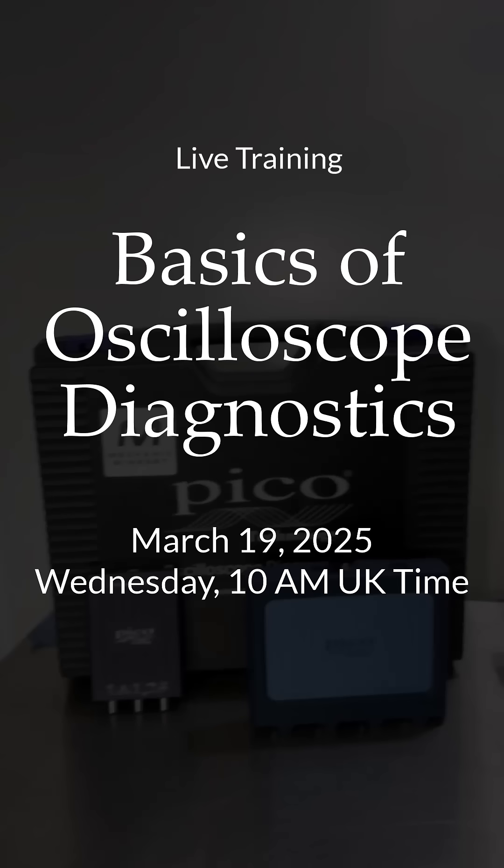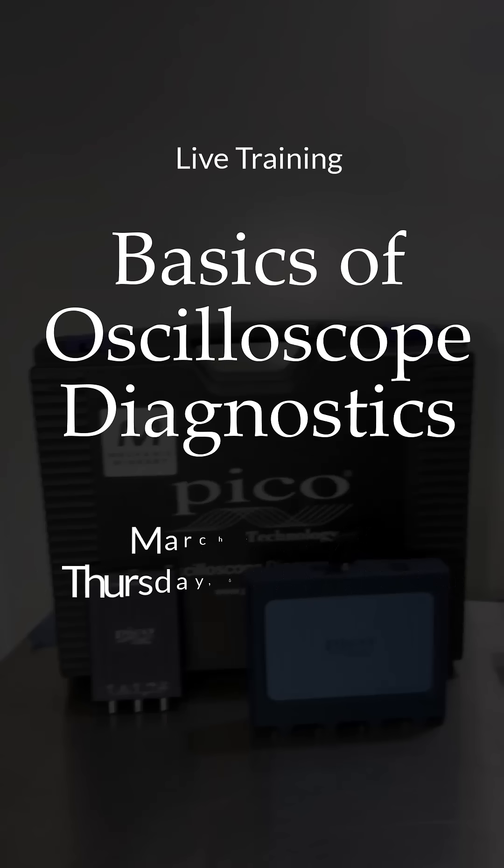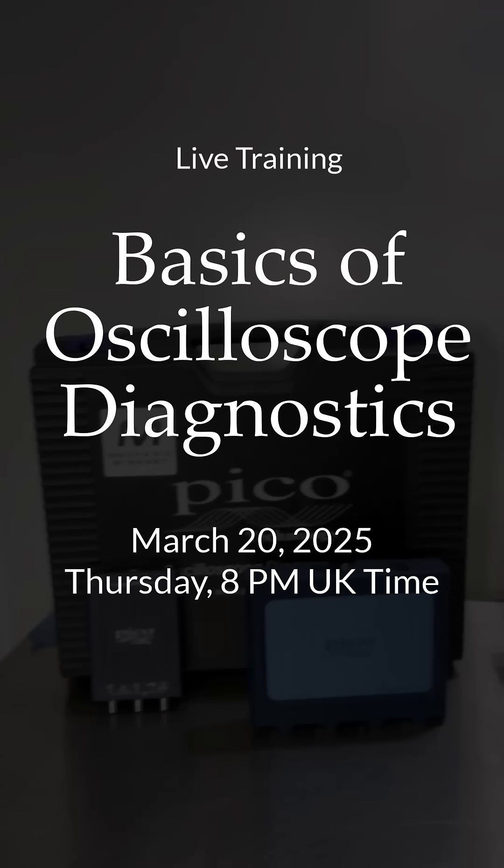We're running two sessions to cater for all time zones. The first one is going to be on Wednesday the 19th of March at 10am UK time. The second one is going to be on Thursday the 20th of March at 8pm UK time.